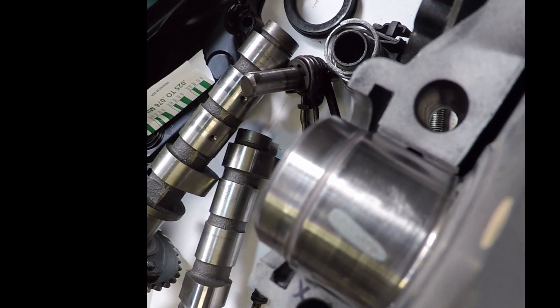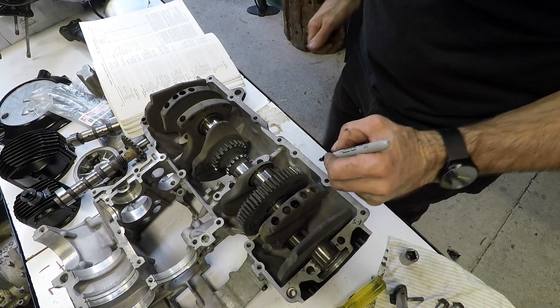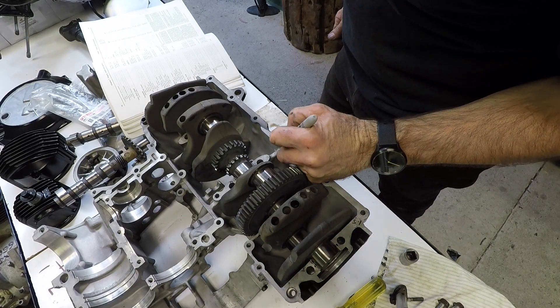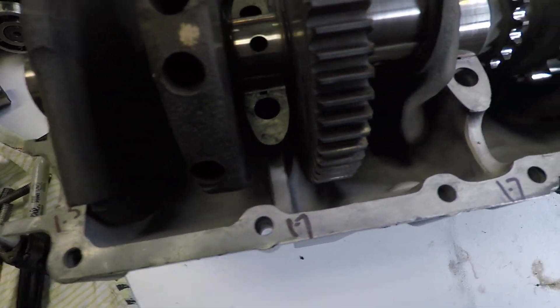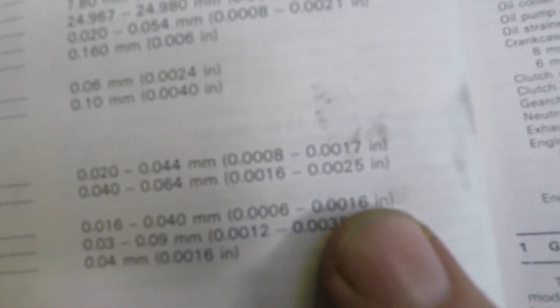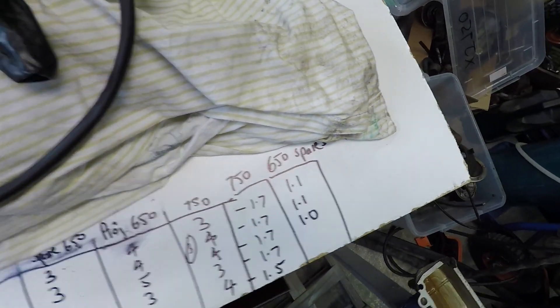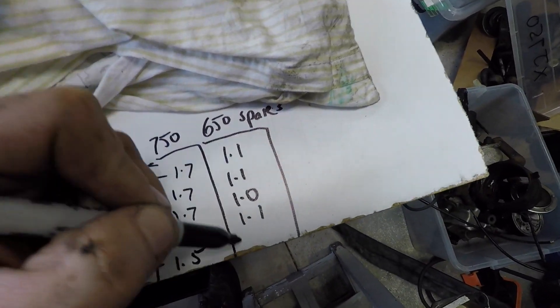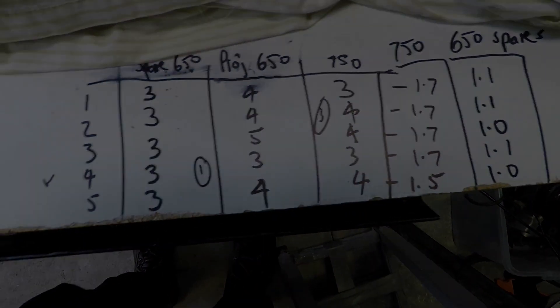With the 750 crank and 750 bearings they all measure pretty close — one is at 1.5 thou and the rest are at 1.7 thou, which looking at the book is just within spec but on the bigger side. With that in mind I take it out, clean the faces again, put the XJ650 bearings in with the 750 crank, go through the process again, and with the 650 bearings — given they were in better condition and the casing numbers were similar — I ended up with a much closer, tighter tolerance: all between 1.0 thou and 1.1 thou, which is great.